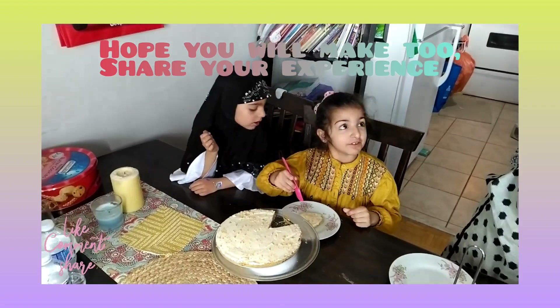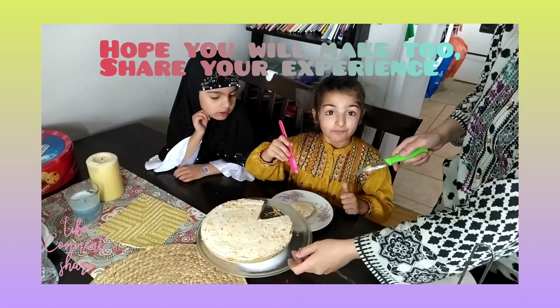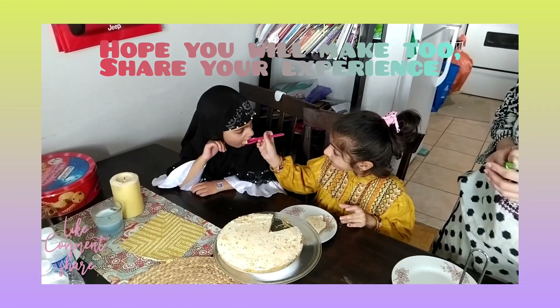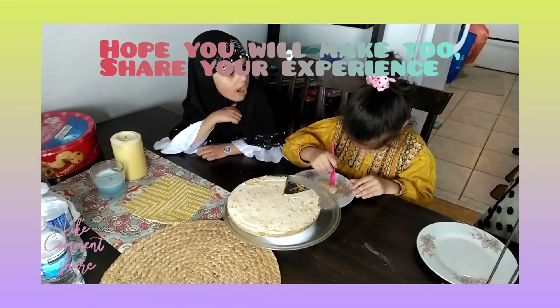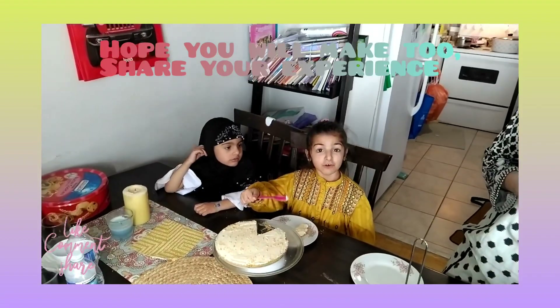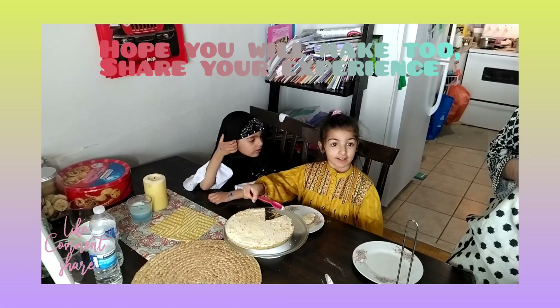It's definitely these yummy. Follow more videos and subscribe to our channel.